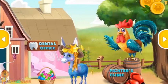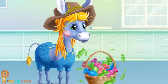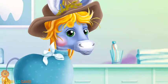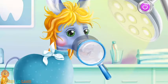Welcome to the Animal Hospital. Billy the donkey ate too much candy — now he has a toothache. Poor Billy! Let's help him. First turn on the lamp. Let's take a closer look.